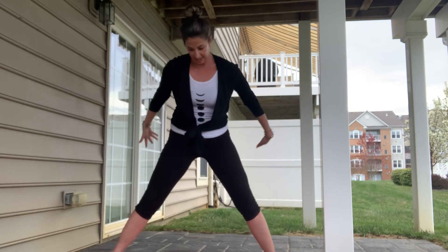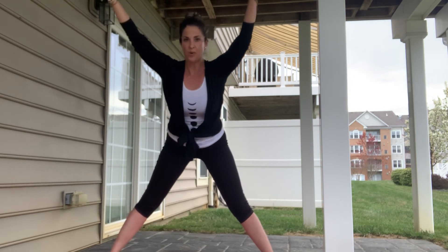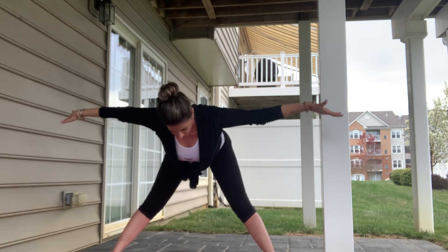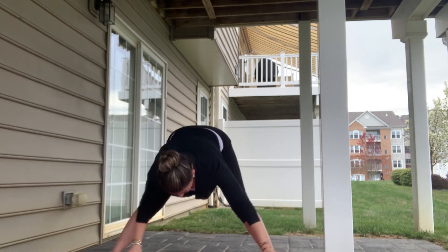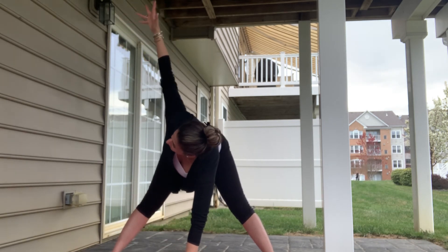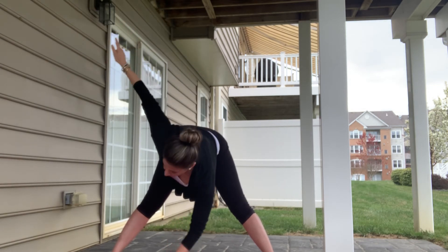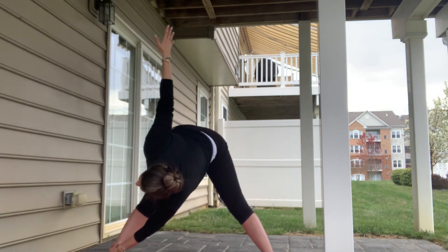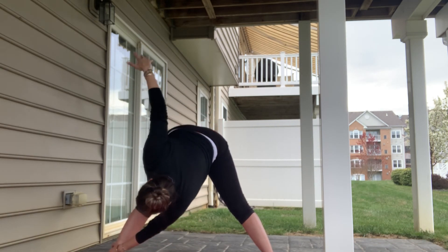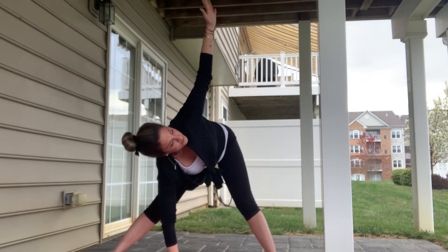Reaching into our five-pointed star, hinging forward — stop halfway with a flat back, arms out in front or by your sides — then releasing hands to the mat or blocks, reaching one arm up for a twist. Less twist: lift up onto the block. More twist: maybe come over to that opposite ankle. Back through center, then taking that twist to the other side.